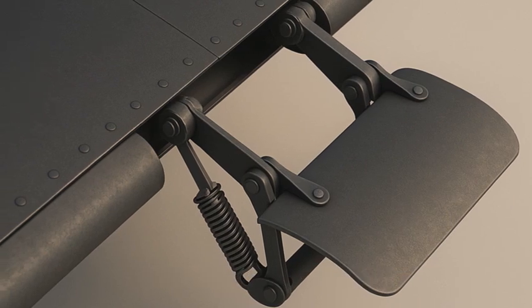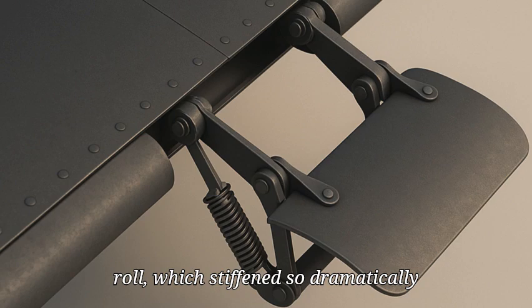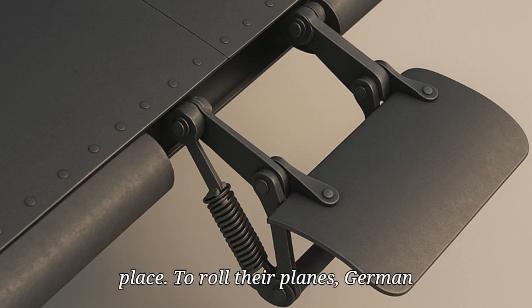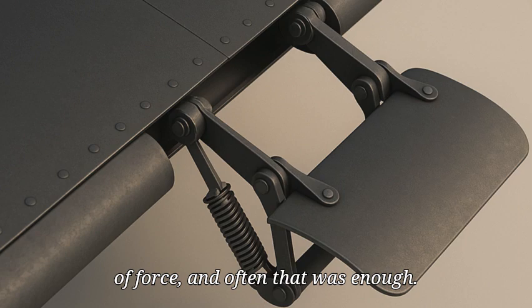Ailerons — the surfaces that control an aircraft's roll — would stiffen so dramatically that they were essentially frozen in place. To roll their planes, German pilots had to exert up to 60 pounds of force, and often that wasn't enough. British fighters, however, maneuvered with ease, even in steep dives.